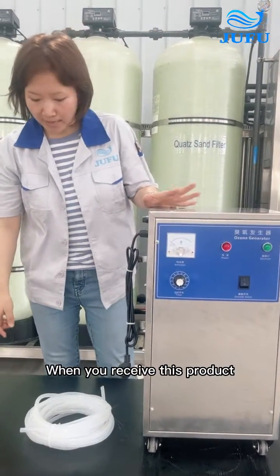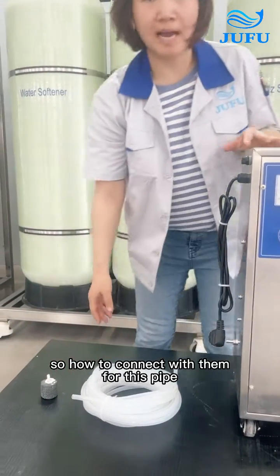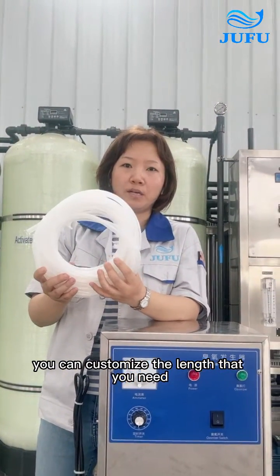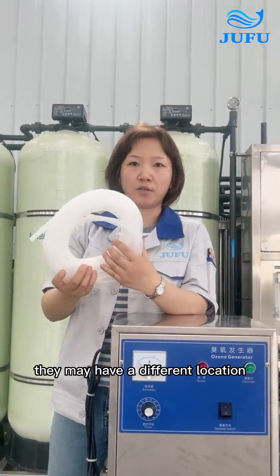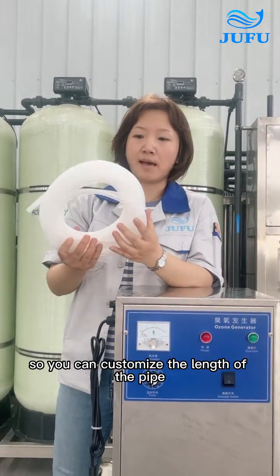When you receive this product, you will have three parts. For this pipe, you can customize the length that you need, because different customers may have different locations for their water treatment system. So you can customize the length of the pipe.